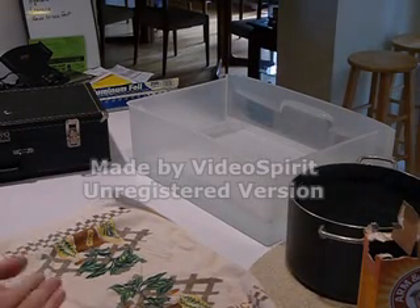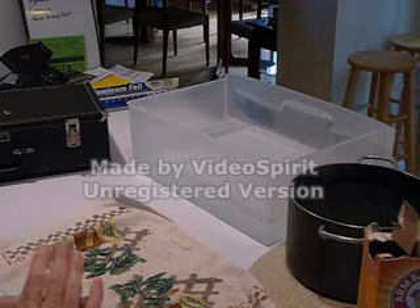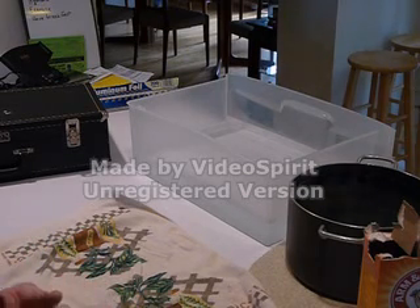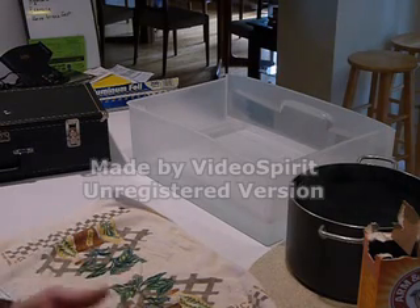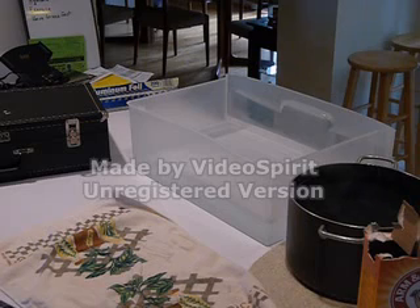I'm going to demonstrate a way to remove silver tarnish from a silver trumpet. This process will only work with silver trumpets — silver plated or any type of silver trumpet which does not have a lacquer finish. That's important. It cannot have a lacquer finish at all. Also this process does not work with brass, nickel, copper, or gold plated horns either. It only works with silver.